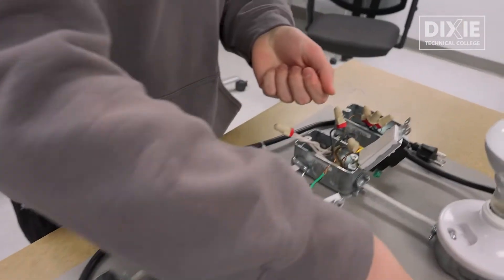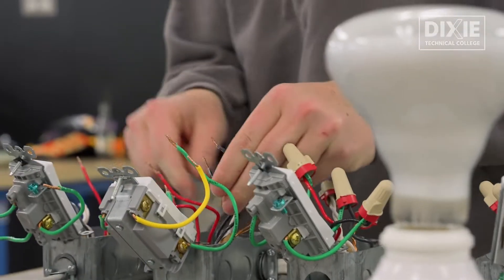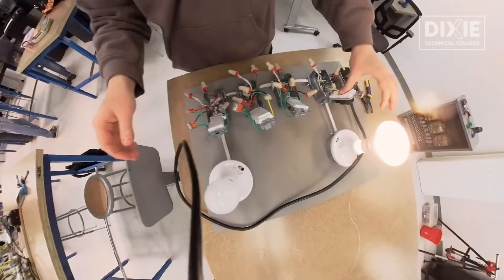What are we working on at this moment? We're doing a three-way switch. So what I want it to do is every single one of these switches, if it's wired up right, should turn this light on or off. So if I flip this switch, it'll turn it on, and any other switch I flip will turn it off. It's supposed to work in every single way.